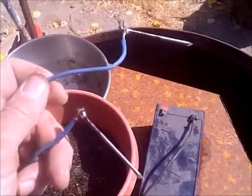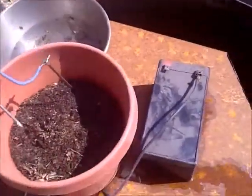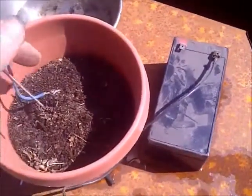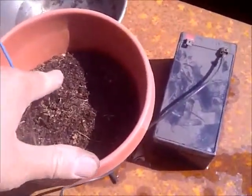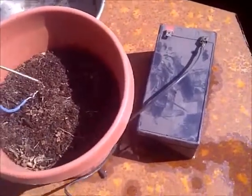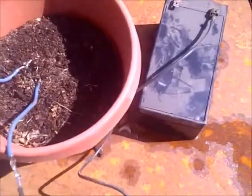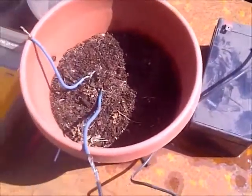I was watching a YouTube video the other day and I saw a moisture meter that somebody had built with a couple of simple nails and a voltage source. I'm going to try to use that for another project, so I decided to do a little bit of experimenting and I thought I'd share the results.